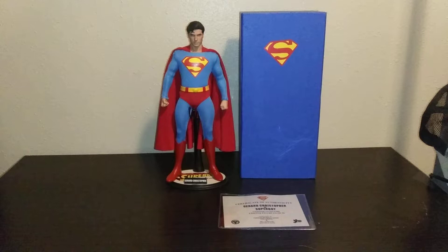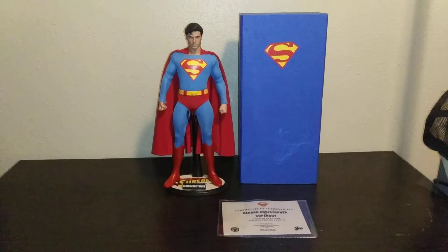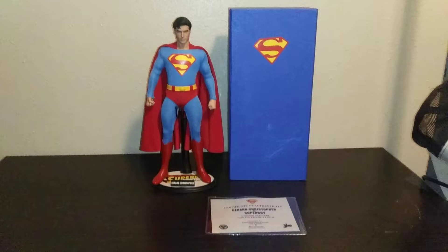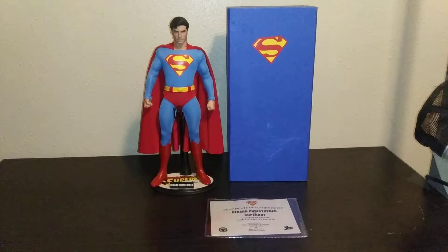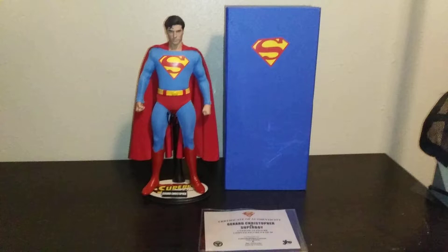Hey guys, I have something special this time. It's a 1/6 scale figure of Gerard Christopher as Superboy from the 1989 TV series. Some of you already know that John Hames Newton was the first Superboy in the first season, which came out in 1988. But when it got to the second season, they decided to replace him with another actor named Gerard Christopher. In my opinion, I thought he was the better Superboy.